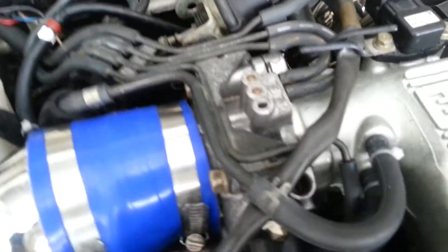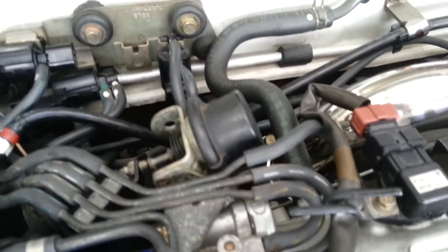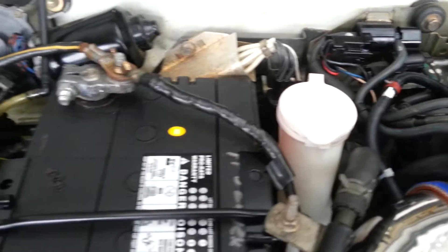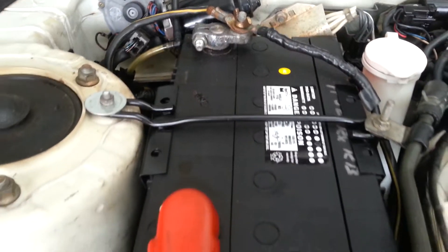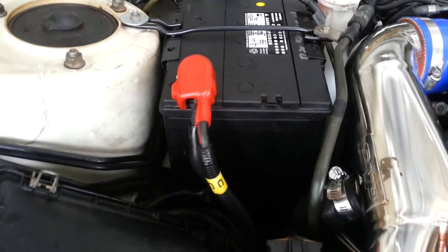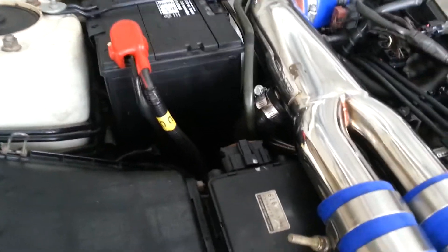All the vacuum lines have been sorted out, fixed all the leaks, cleaned up the battery tray, and painted a bunch of parts that had corroded or where the paint had failed.